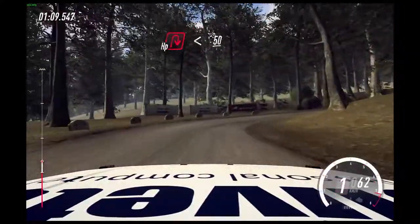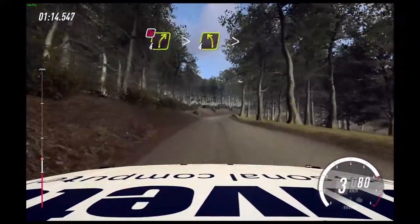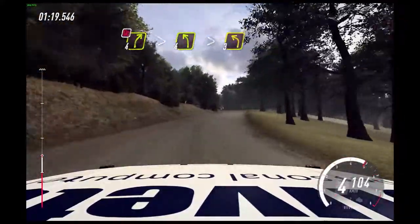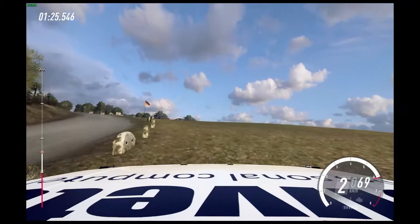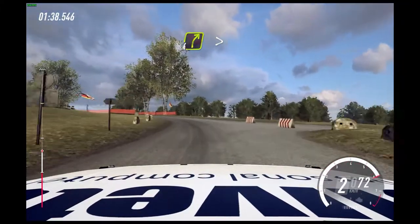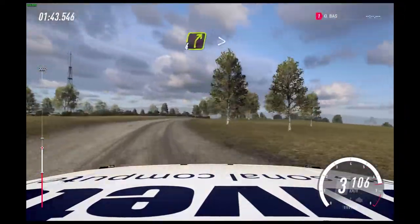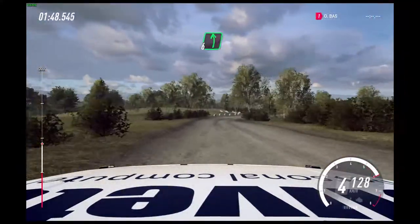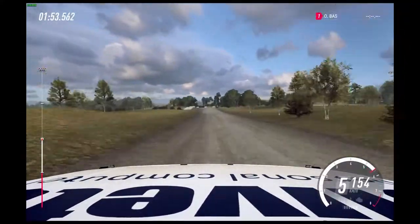Opens. 50. 4 right, very long, tightens. Don't cut. Into 4 left, extra long, tightens 3. 4 right, very long, tightens. Don't cut. Into 4 left, extra long, tightens. Into 5 left, into 4 right, tightens. 60. Over crest, 6 left. 50. Turn hairpin right, caution, don't cut. Into turn, open hairpin left.